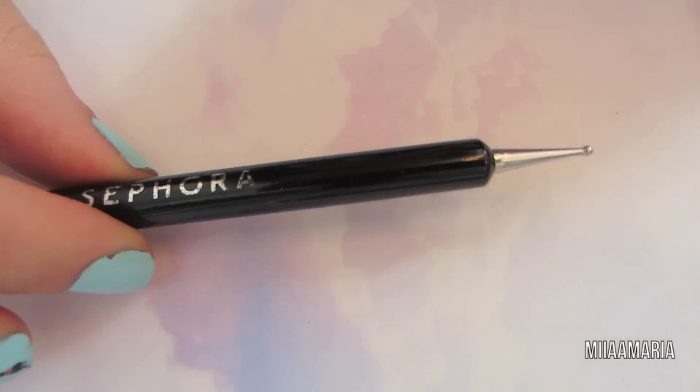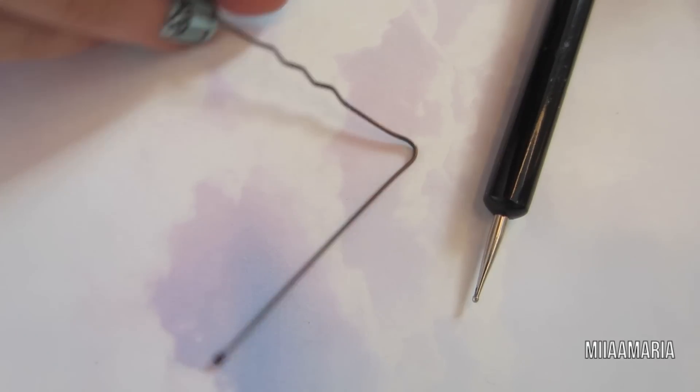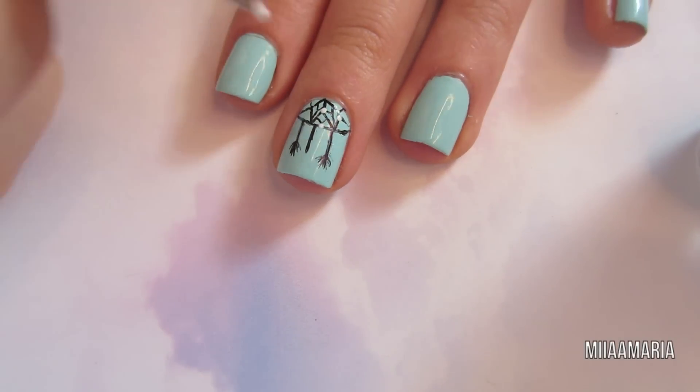To add some color to this dream catcher I'm going to be using the smaller end of my Sephora dotting tool. If you don't have a dotting tool, a bobby pin could work just as well. I'm going to be using a white nail polish first, putting some on my dotting tool and just making some random dots sort of on my design.